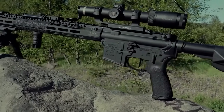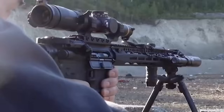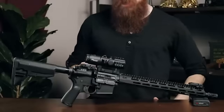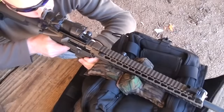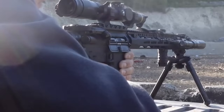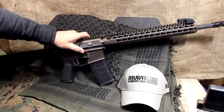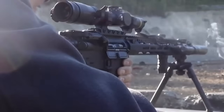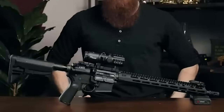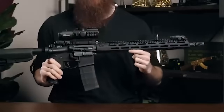Number 11: BCM Recce-16 MCMR, $1,700. Bravo Company Manufacturing has a stellar reputation. On the surface, the BCM Recce-16 might appear to be yet another AR-15 in a vast sea of AR-15s, but the build quality is fantastic — everything feels solid, the finish is great, and there's zero play or wobble in any components. Up front we've got a BCM Mod Zero compensator, which wasn't designed for competition but rather to mitigate flash, recoil, and lateral pressure for tactical CQB environments.